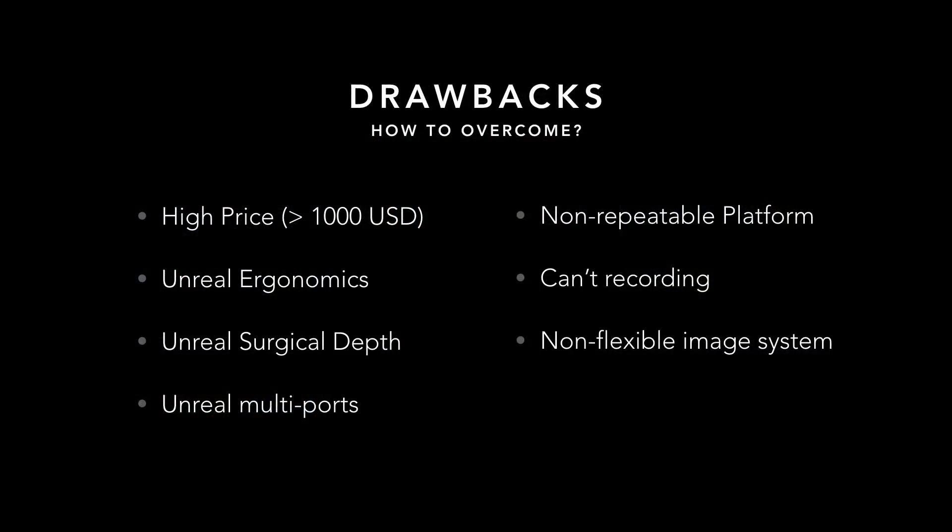Their price is so high. The ergonomics, surgical depth, and port system are unrealistic. The platform system is non-repeatable, the learning process can't be recorded, and the image systems are non-flexible. That's why I want a better training box.